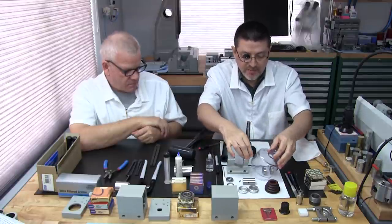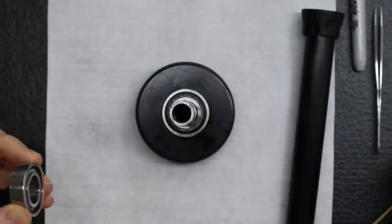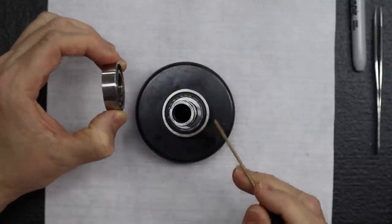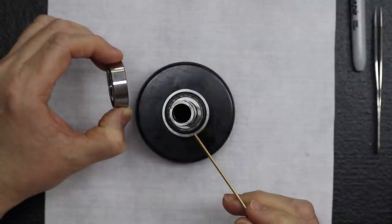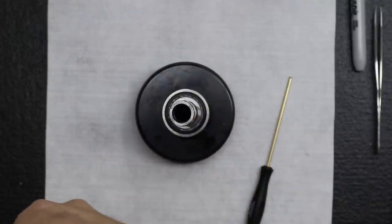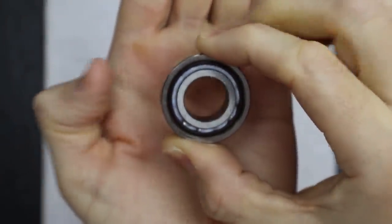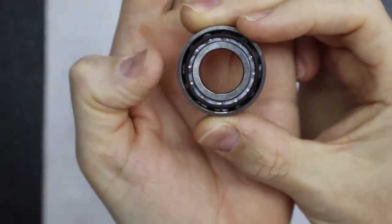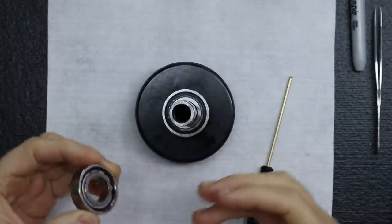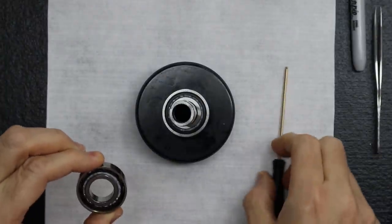Using a dead blow hammer with the hockey puck, the first bearing is installed on the spindle — tapped in until it seats against the shoulder. Checking with the loupe that it's hit the shoulder. The witness mark position is confirmed: good, no rotation during pressing.